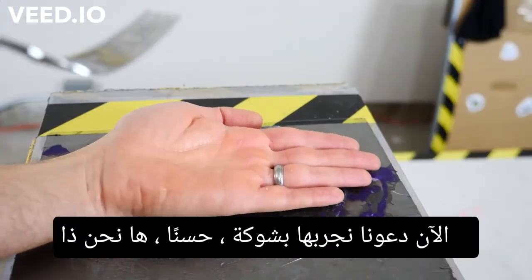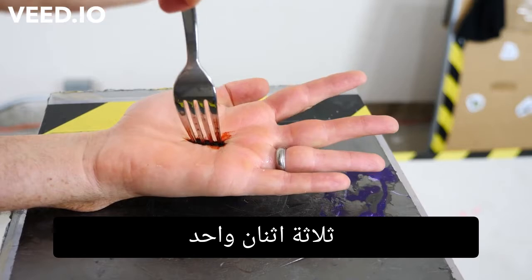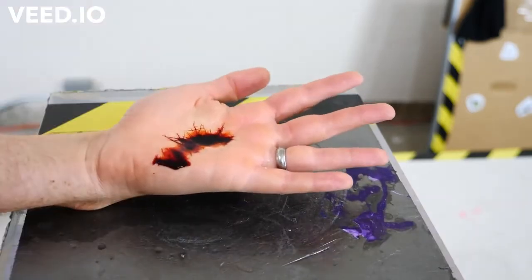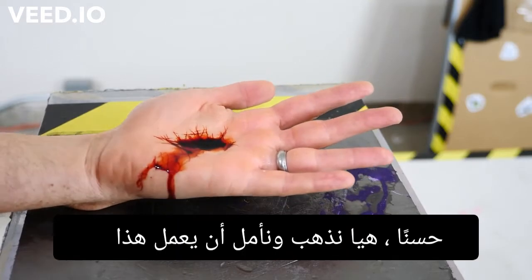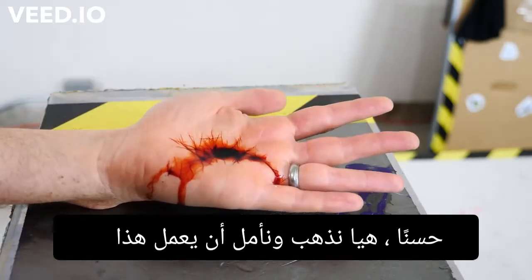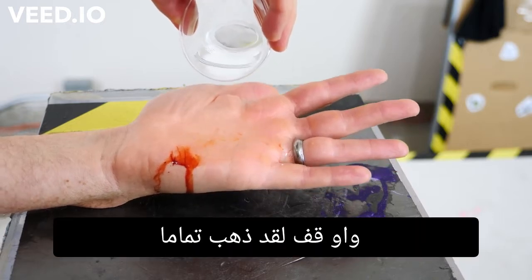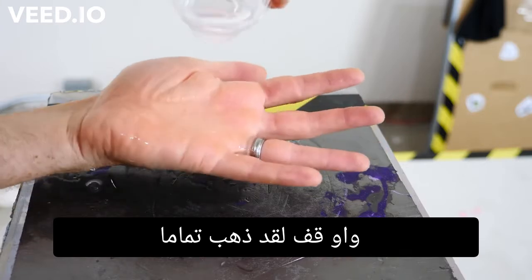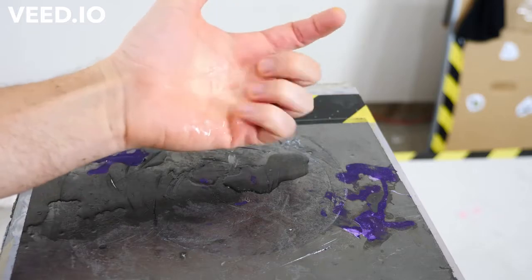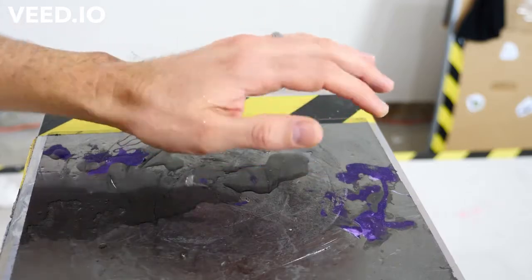Now let's try it with a fork. Okay, here we go — three, two, one. Ow. Here we go, hopefully this works. It works! Whoa, whoa — it's completely gone. Ha, look at that!